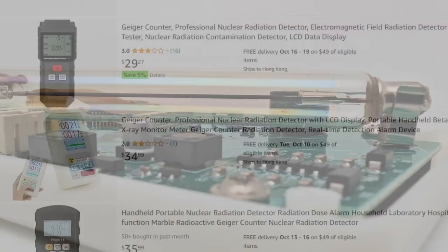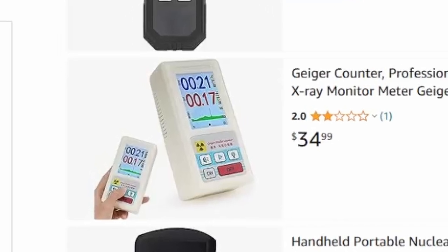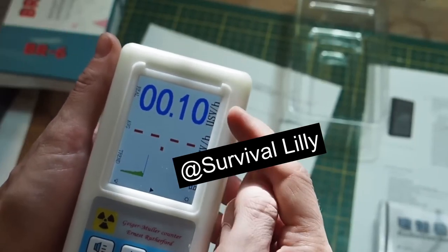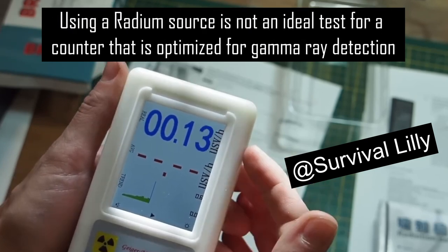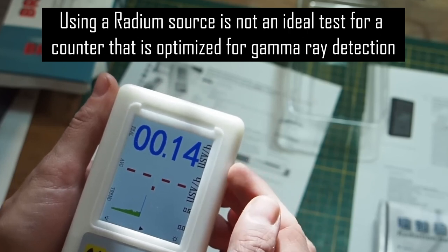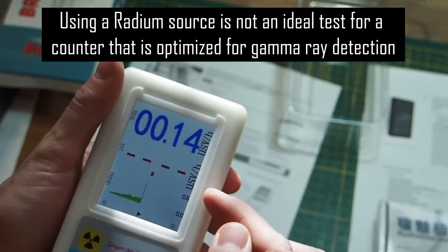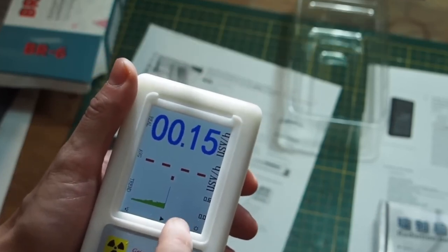The BR6 Geiger counter has been reviewed before here on YouTube. In many cases it received, perhaps unfairly in my view, some pretty poor assessments. Perhaps the reviewers had applications in mind that were beyond the capabilities of the device, or perhaps they didn't have a strong enough background in basic physics. Either way, I am going to share my own views of this product.